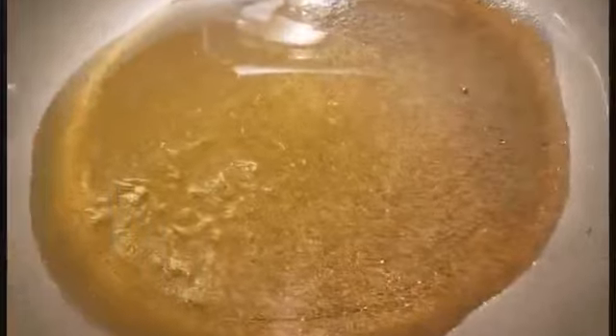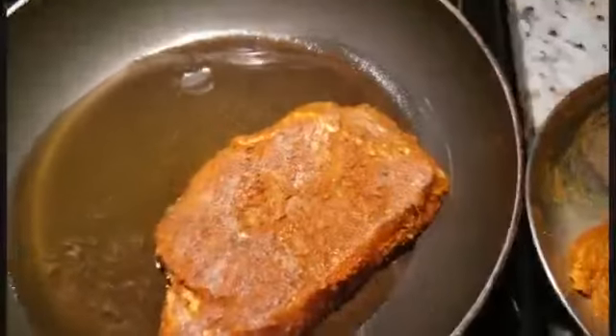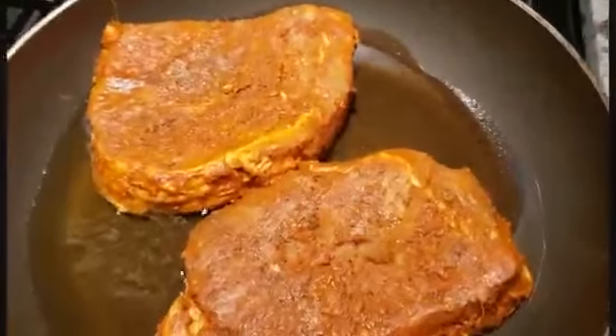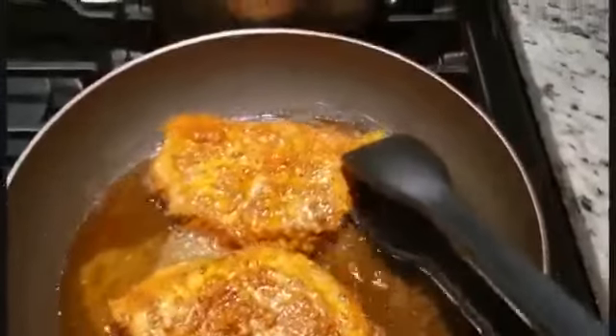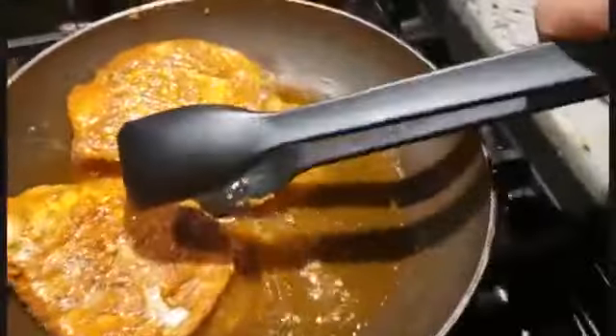Heat 4 tablespoons of oil in the pan. If you want to steam it, it will be great to cook all the way through. I am going to cook it for 10 minutes on each side.